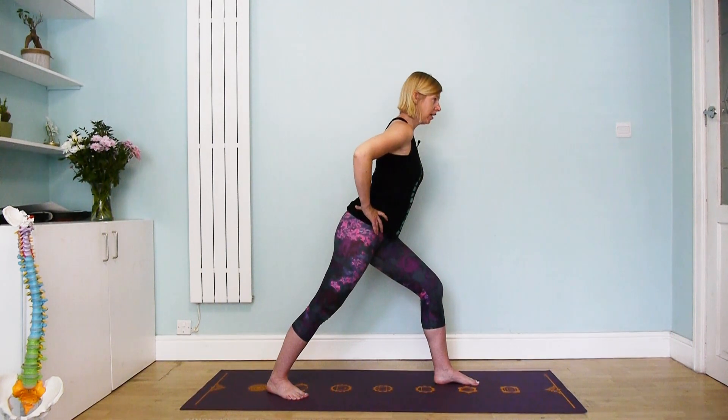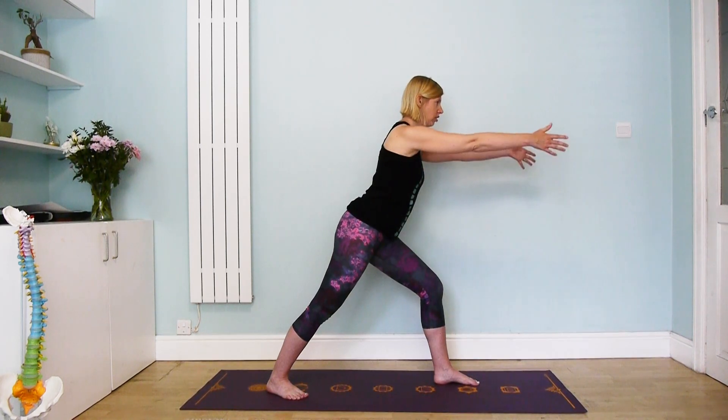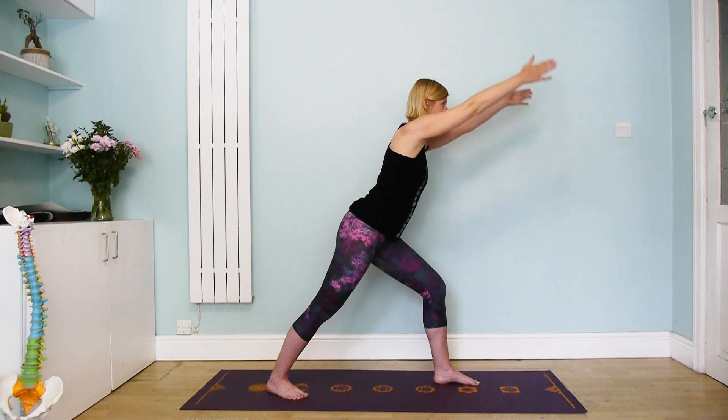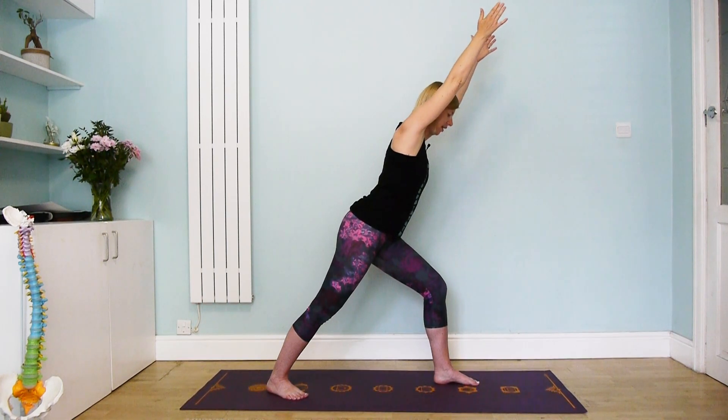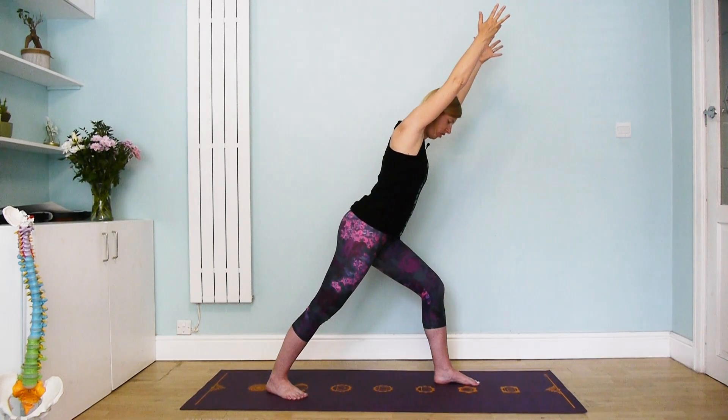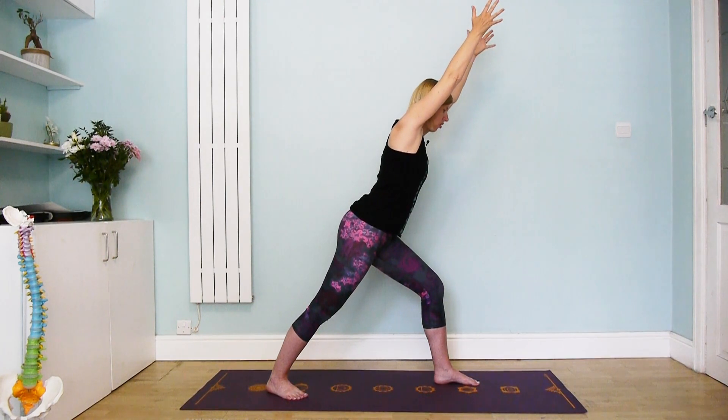You can either keep your hands here and just work on the alignment, breathing of course. If you want to challenge yourself a little bit more, adding some leverage, you can reach the arms forwards. And if your shoulders are happy with this, you can take the arms alongside the ears, lengthening here — you'll feel the whole body working. See if you can really press down through the outer edge of the back foot, keeping the hips nice and level. Long breaths.